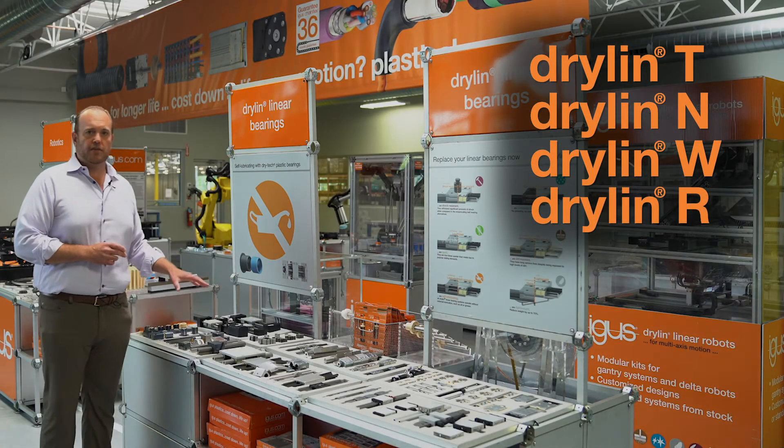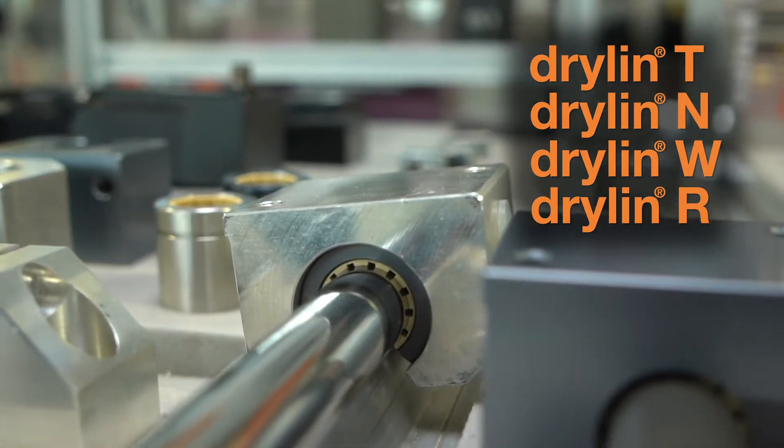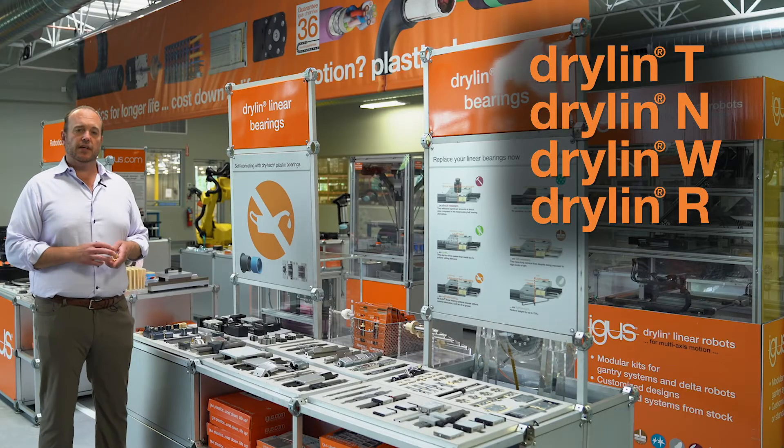We have Dryland R, our round shaft bearing. Again, like Dryland T, it's dimensionally interchangeable with both inch and metric recirculating ball bearing guides.